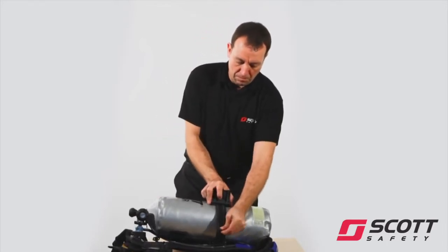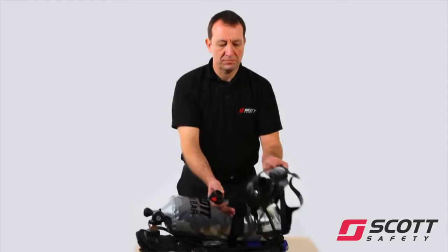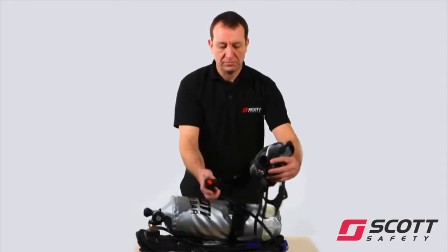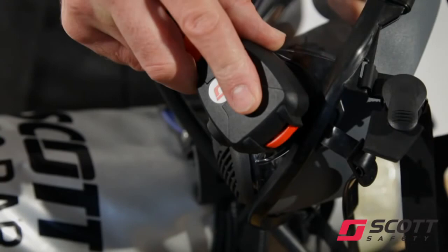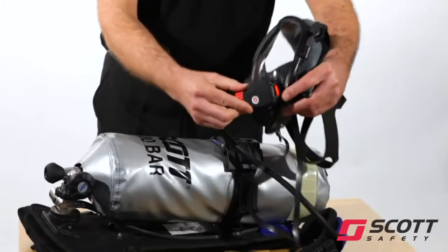Check the cylinder is secure. If not, tighten the band further. Connect the demand valve to the face mask and check that the red locking catch engages fully. Rotate the demand valve gently to confirm that it is engaged.